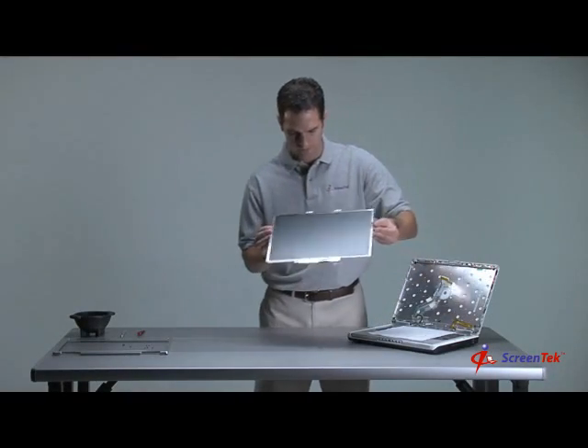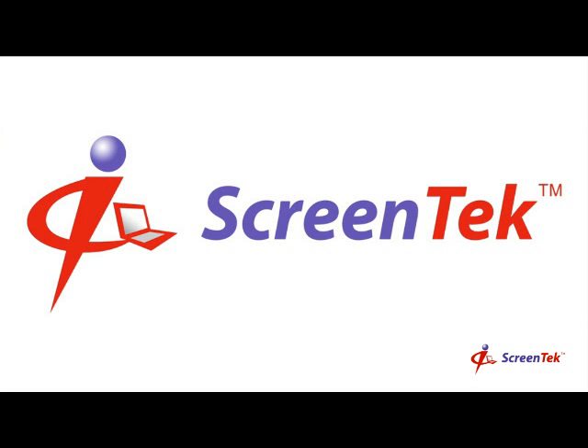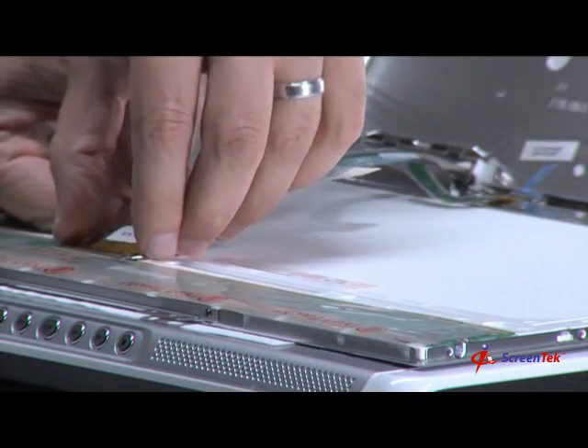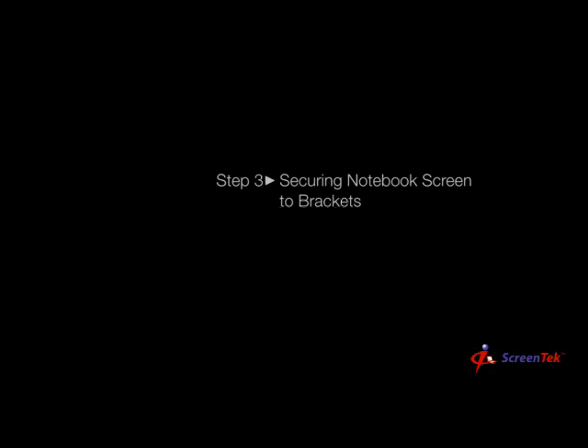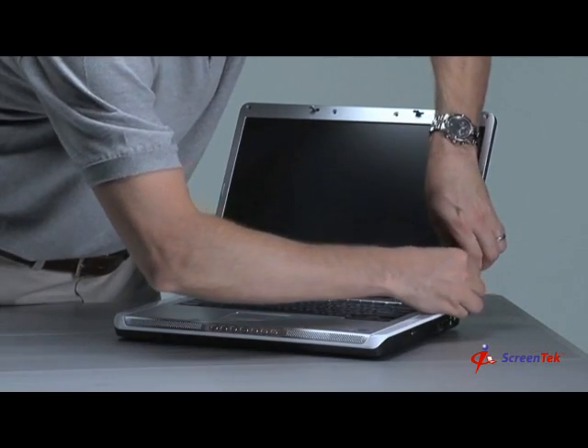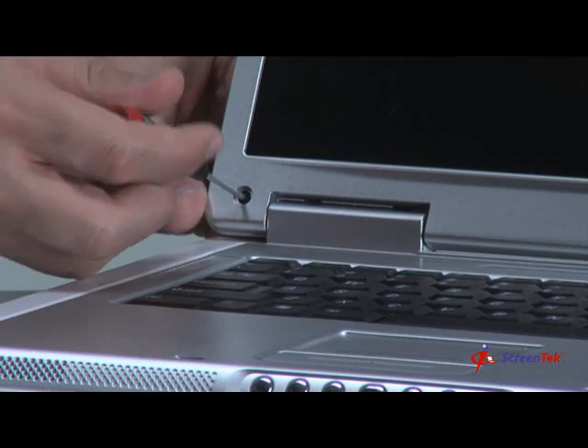Step 10: Screen Installation. The notebook screen should now be free from the notebook, and now you can reverse this process to install the new screen. Step 1: Connecting the inverter. Step 2: Connecting the video cable. Step 3: Securing the notebook screen to the brackets. Step 4: Replacing the front bezel. Step 5: Replacing the bezel screws. Step 6: Replacing the screw covers.